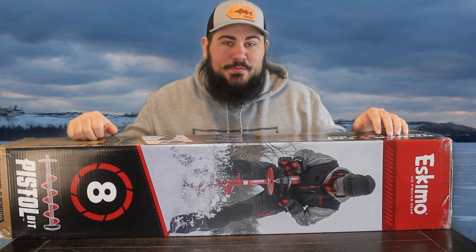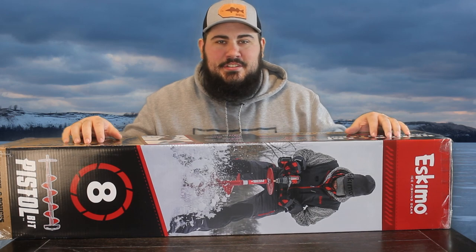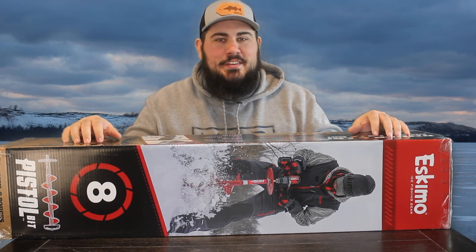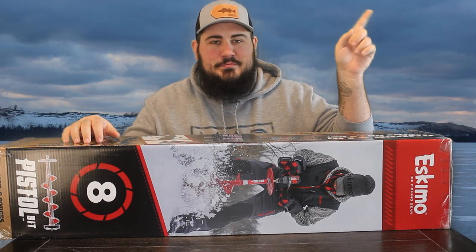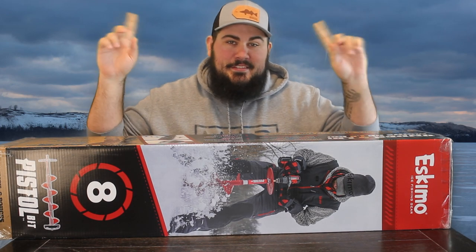So I picked this up at the Ultimate Fishing Show. It made a brief appearance in the fishing show haul video that I did. If you haven't checked that out, it's up here — or it might be over here, I don't really remember, but it's there.